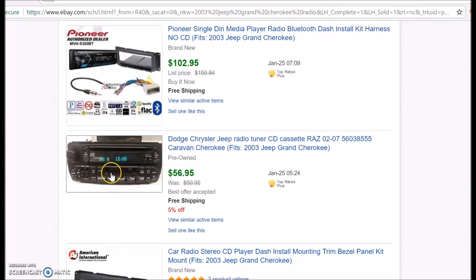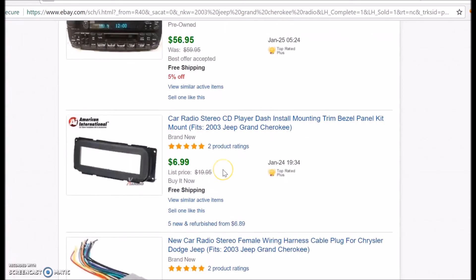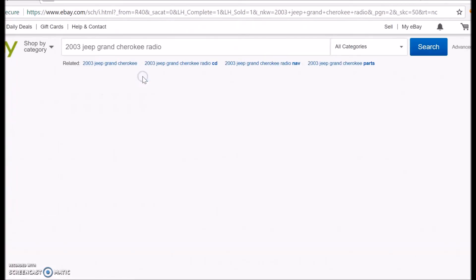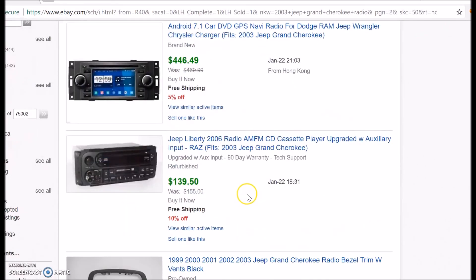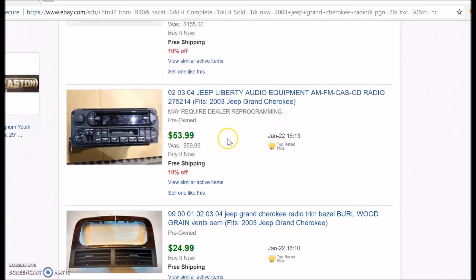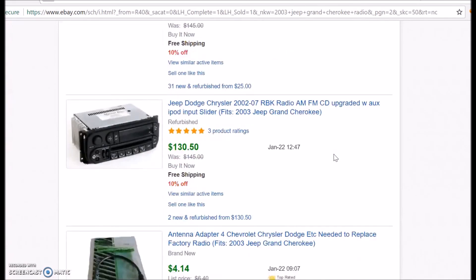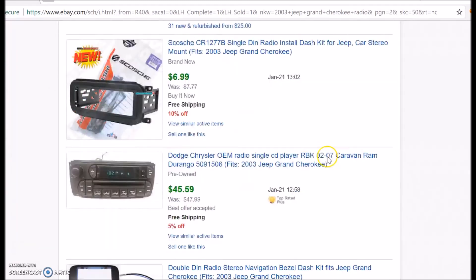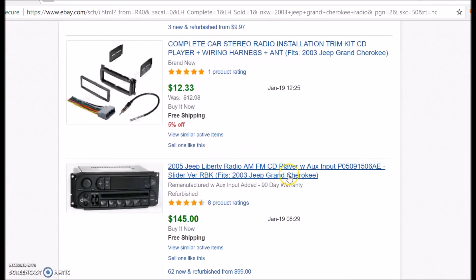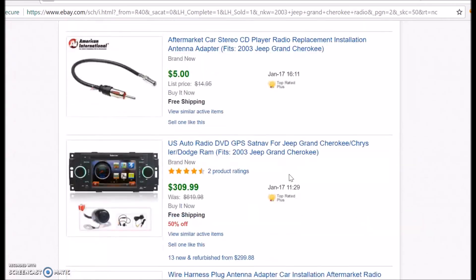So I'm making a two-part video here. Before I scrap it, I'm going to put it on eBay for 30 days and see if I can sell it. I'm going to walk you through the steps of what I'm going to do with it right now from start to finish. I hope you enjoy and I hope you take something out of it. Here we go.